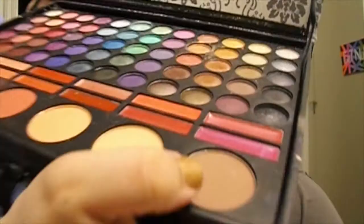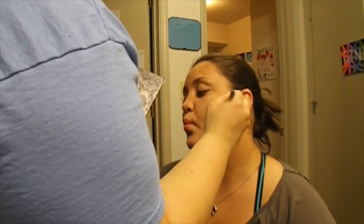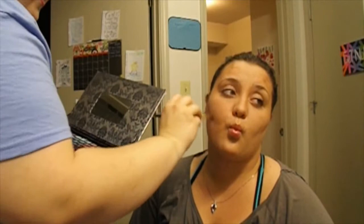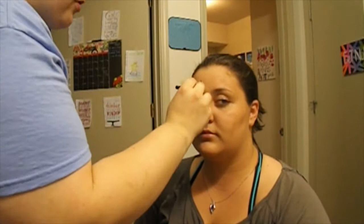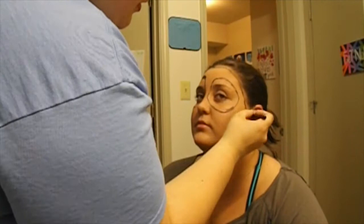Now use a taupe color to contour your face. Be sure to blend your contour to avoid any harsh lines. Take a black eye pencil and outline the mask. Catwoman's mask is a lot different than Harley Quinn's and the eye holes are much bigger. Take a black green paint and fill in the lines.